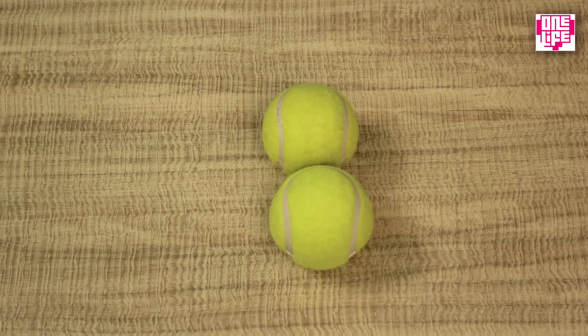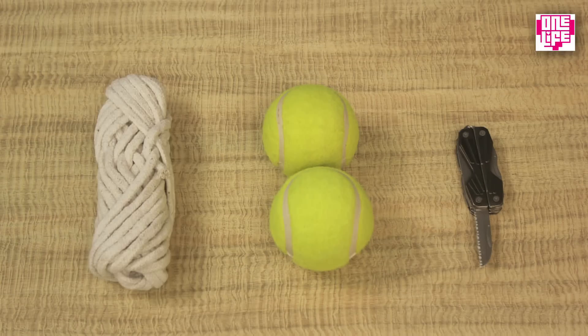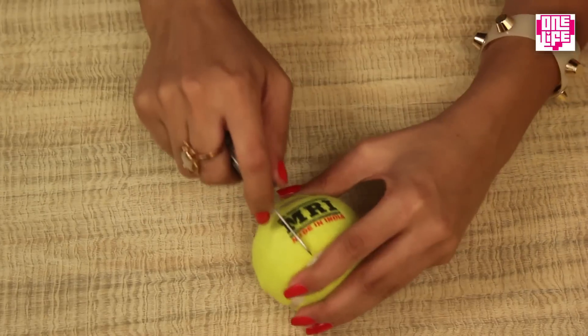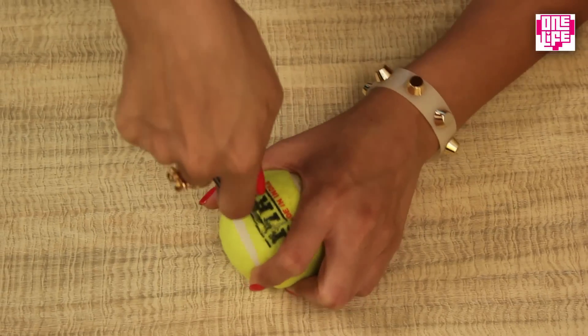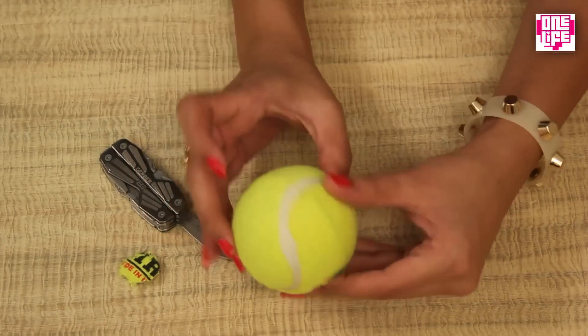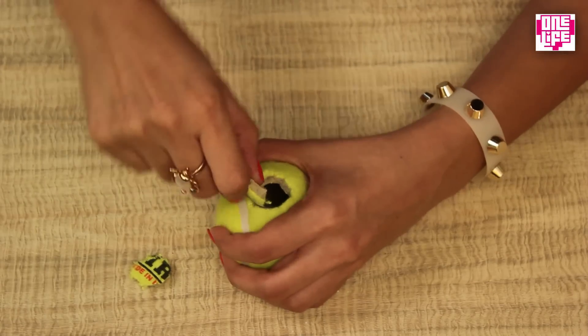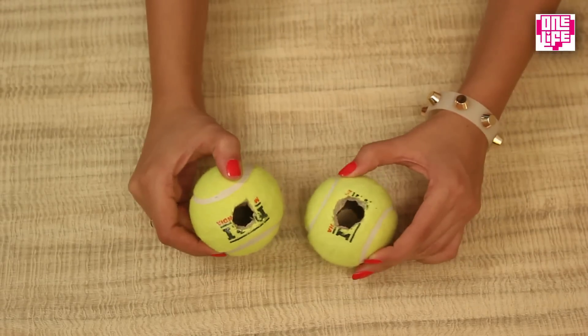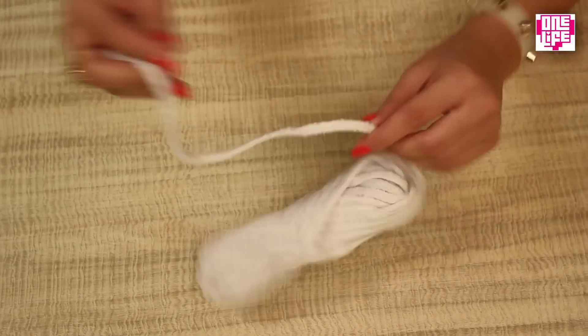You can turn your old tennis balls into this really cool chew toy for your dog. For this we will need two tennis balls, a Swiss knife, and some cotton strings. To start with, we will make a small circular hole in the tennis ball, and repeat the same process on the opposite side. We will need two such tennis balls for the chew toy.